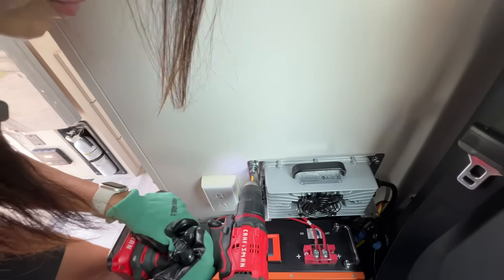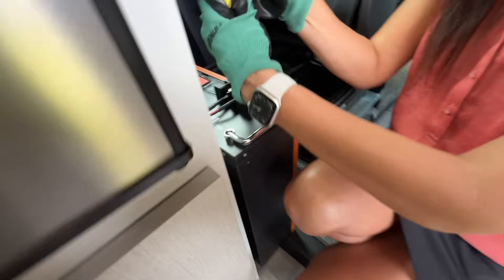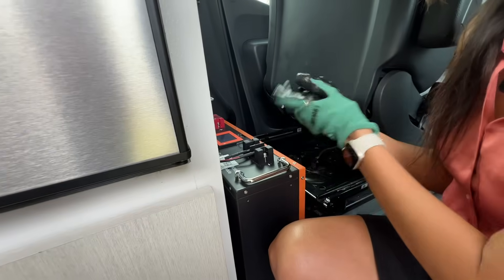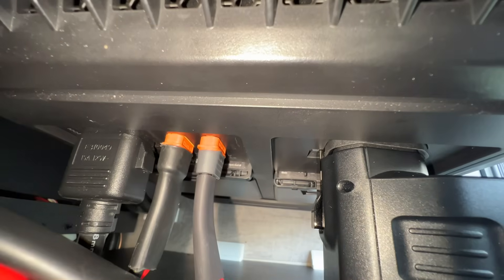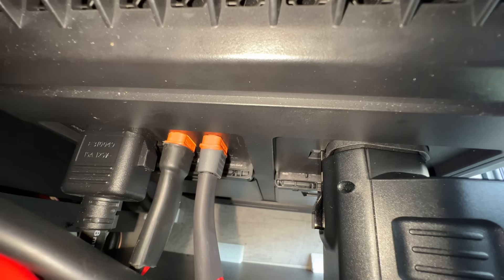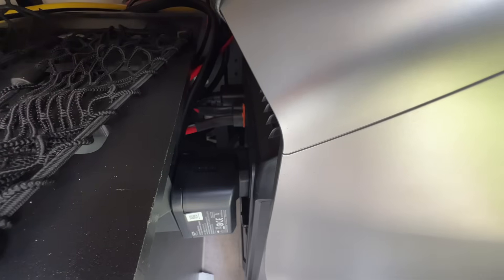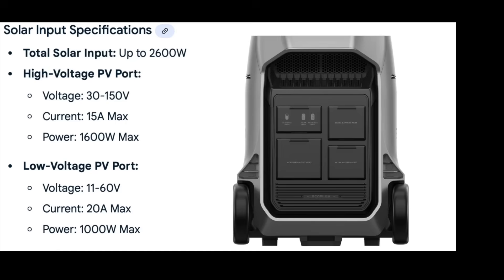Now that all the wires have been run and the battery charger is mounted securely in place, let's plug everything in, attach the wires, and see how it works. I am connecting the server rack battery into the high voltage solar port on the EcoFlow because I have a solar panel connected to the low voltage solar input. However, the cloud energy battery could use either solar input, or even both solar inputs if you wanted, as the 51.2 volt battery is within the specified voltage range of both solar inputs.